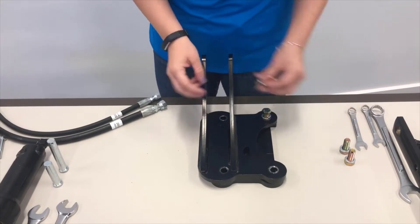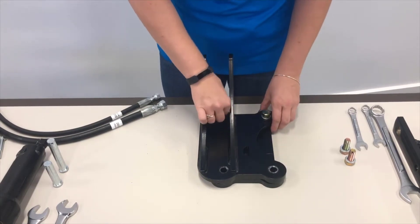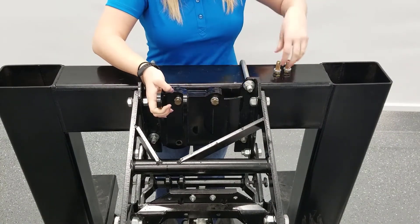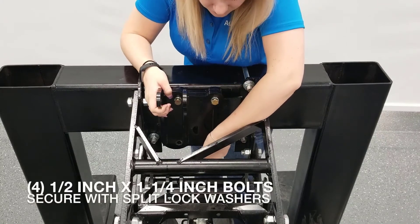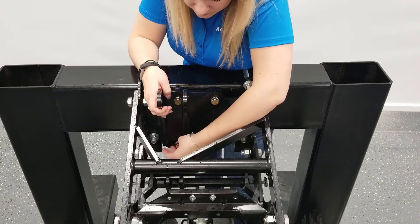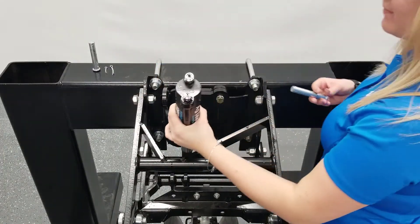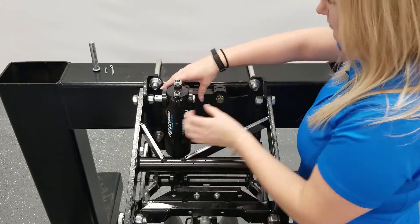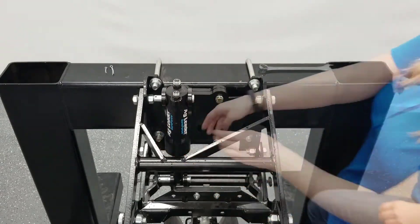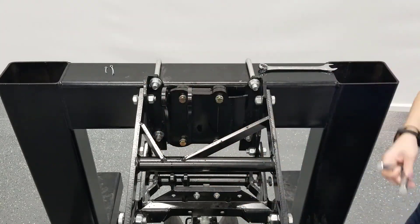Line up the front and back upper clevis brackets and insert the top two half-inch by one-and-a-quarter inch bolts. Loosely clamp the face plate between the front upper clevis bracket and back upper clevis bracket using four half-inch by one-and-a-quarter inch bolts and four split lock washers. Temporarily fit the actuator into the upper clevis bracket and lower clevis bracket to ensure that the two brackets are aligned. Once aligned, remove the actuator and tighten fasteners to secure the upper clevis bracket assembly to the face plate.